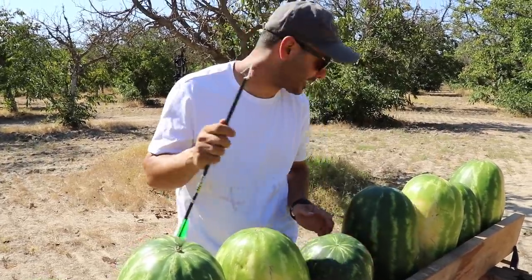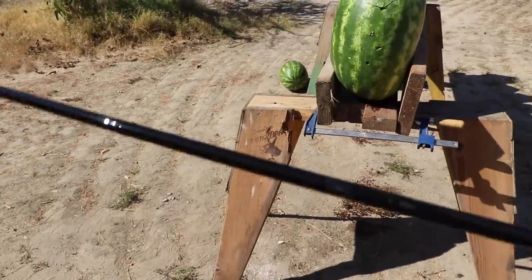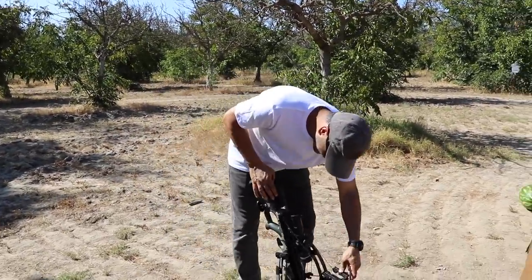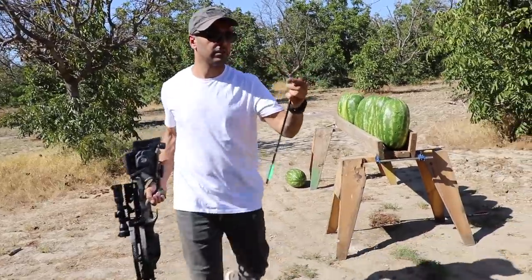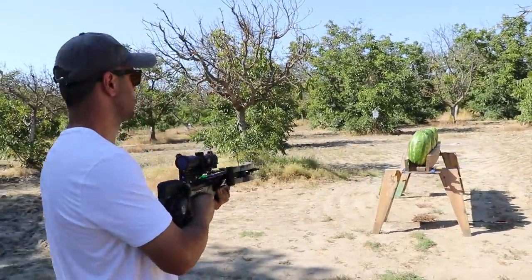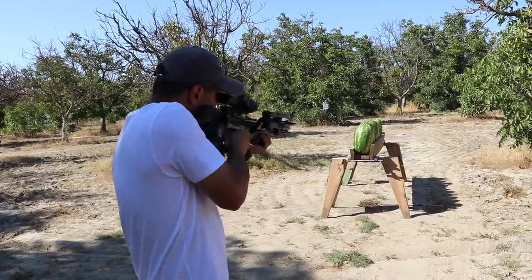One more time with the crossbow using a practice tip — see what kind of results we get. Oh wow, this one's sweet too — I told you! Okay, practice tip, this little cute one. Here we go.